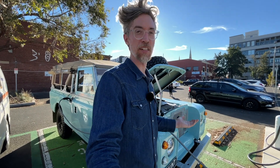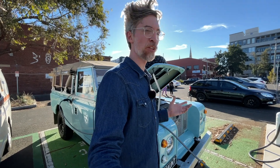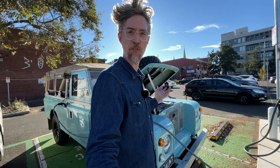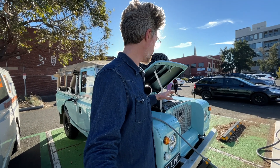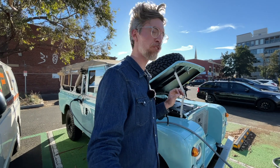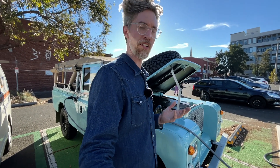We're driving around today testing compatibility across various public charge points around town, and I thought it was a really good opportunity to show you the final production spec of our electric vehicle conversion system for Series Land Rovers. You might have seen our earlier system, which was good, but it was very much a working prototype proof of concept. This is our true final production system, with a few little mods still to make for the next models, but overall it's our standard system.